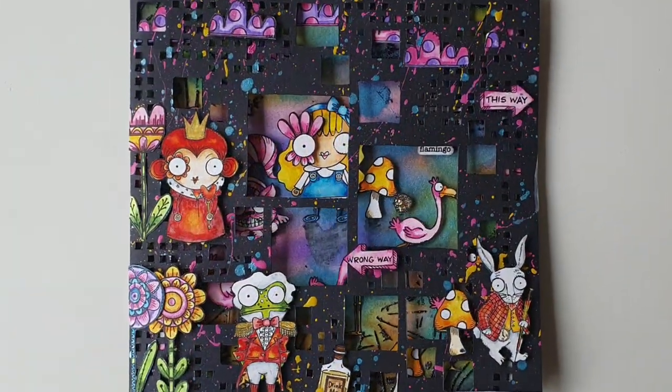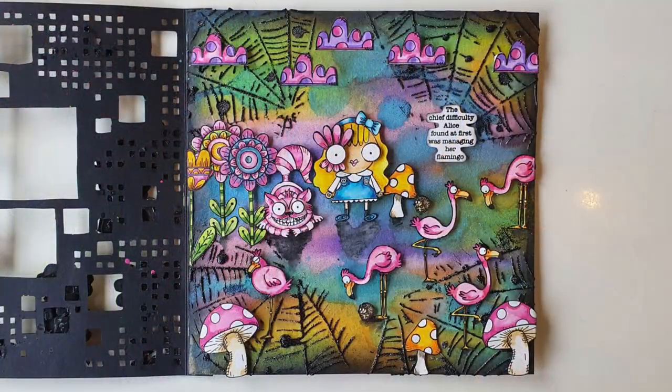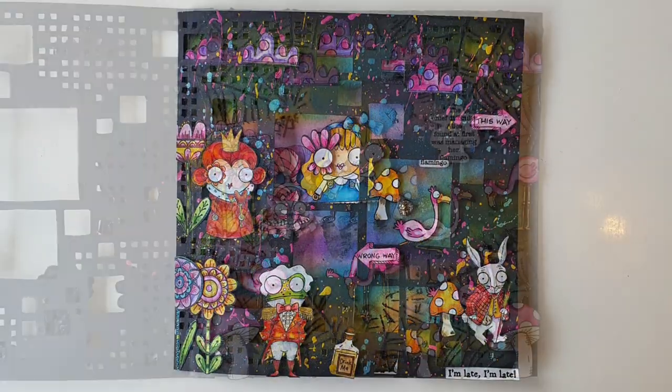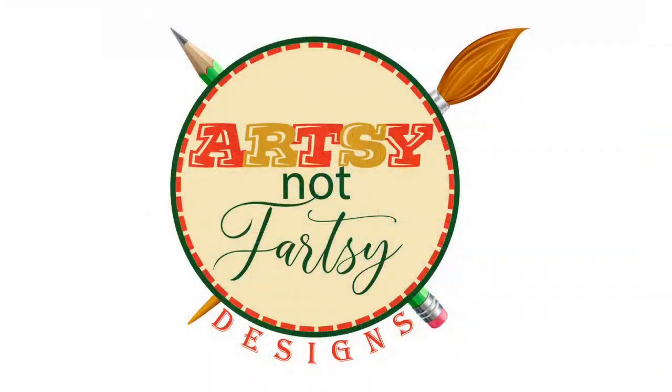And now this all and create mixed media Wonderland page is finished. Thank you so much for spending some time with me. Until the next time — happy crafting! I'll see you next time.